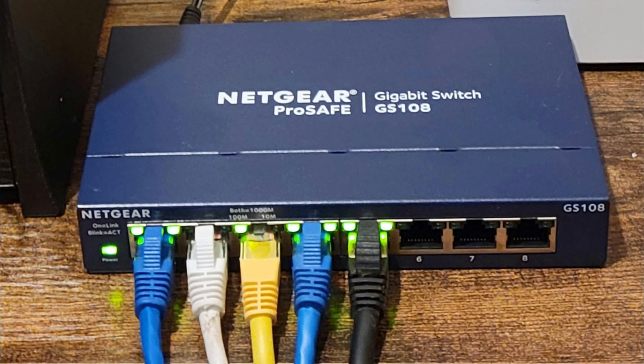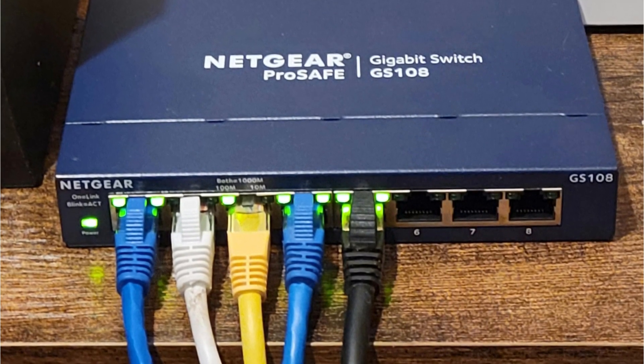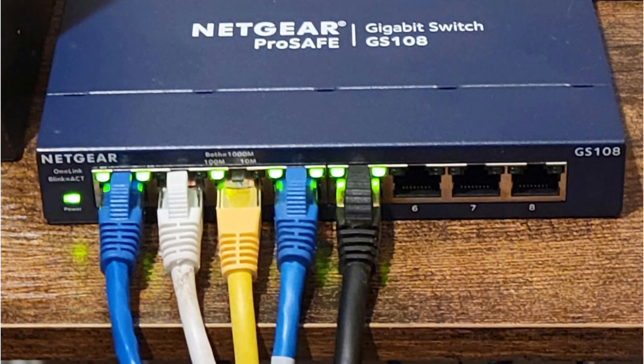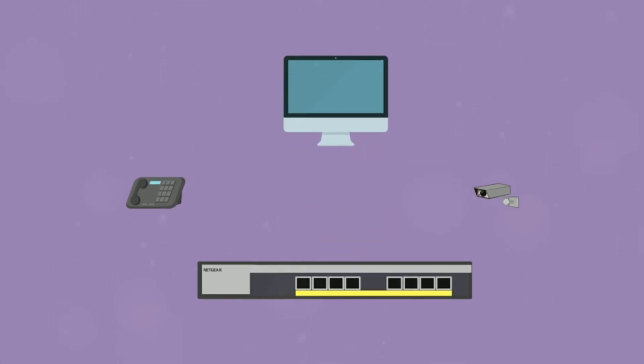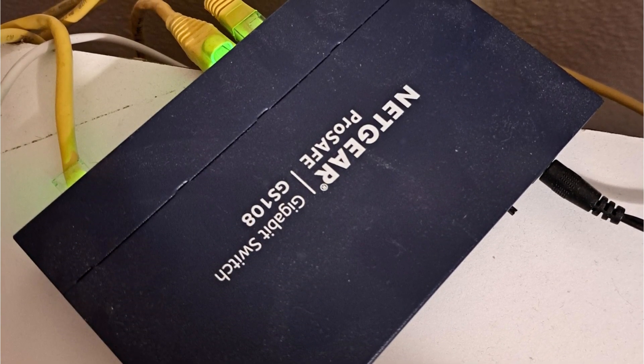Whether you're transferring large files, streaming media, or playing online games, you can rely on the switch to provide a stable and uninterrupted connection. The build quality is impressive, with its durable metal case and long product life, ensuring reliability and longevity, making it a cost-effective investment. Furthermore, the fanless design makes the switch operate silently, which is particularly beneficial for noise-sensitive environments.